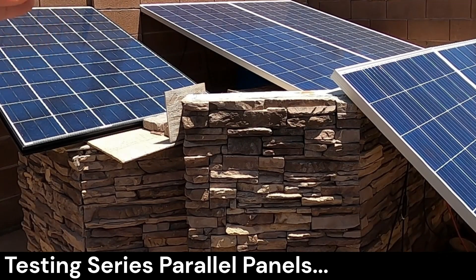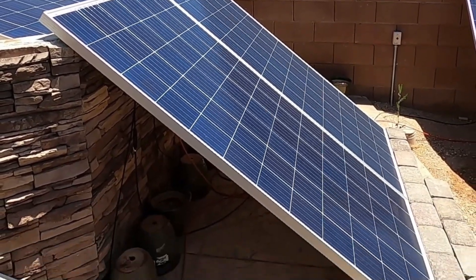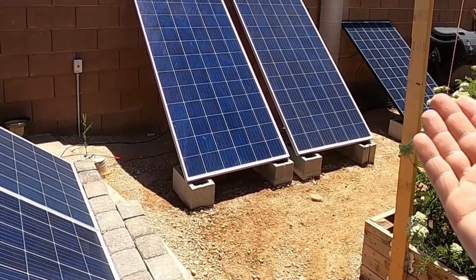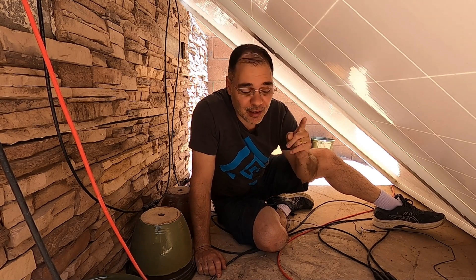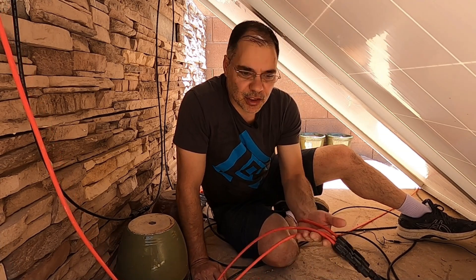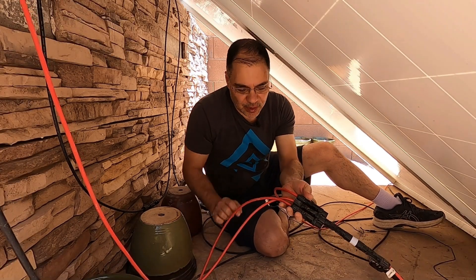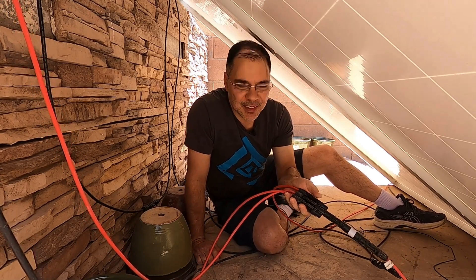Here we are at the test array. We have basically three strings in parallel: the top three panels are one string, the bottom three are another string, and the three over there make up the third string — all connected in parallel. We're going to use the meters to test the panels in this series-parallel configuration. I don't recommend crawling under live solar panels, but the panels are currently not connected to the inverter. 2000 watts is too much for the solar panel multimeter, so we'll be testing each string individually — each string can produce about 650 watts at peak. Each branch connector is rated for 30 amps; don't exceed that.